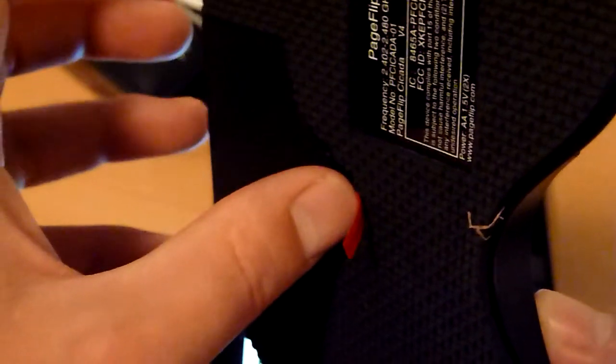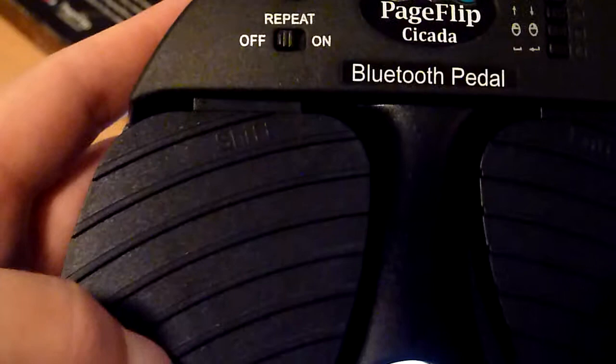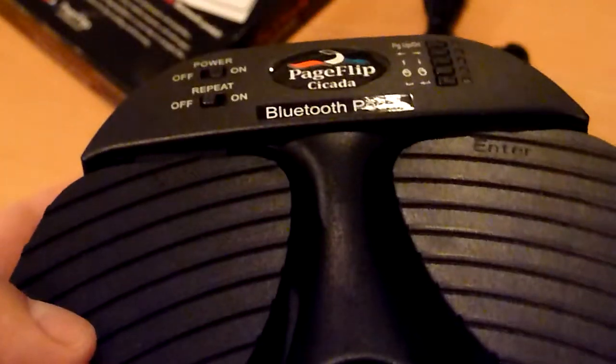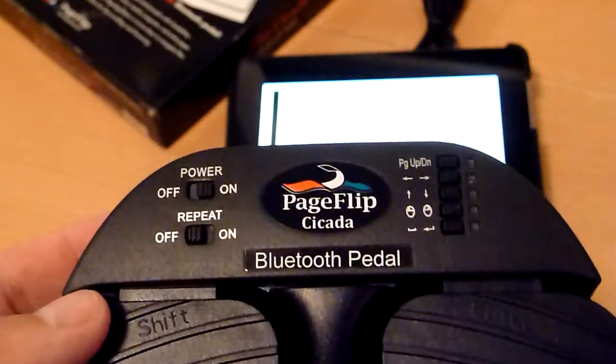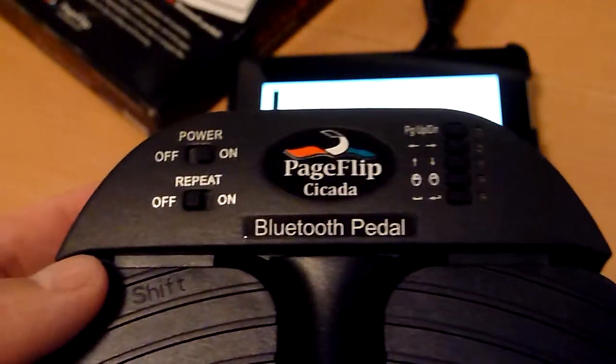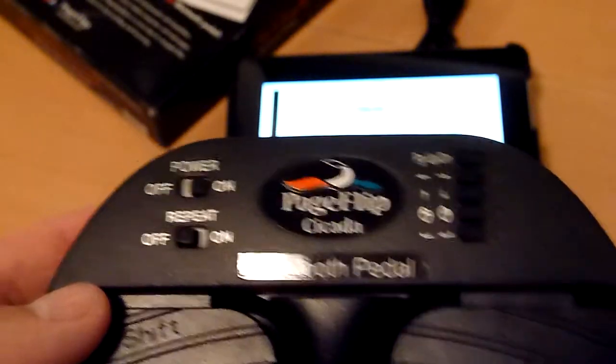This is one of the cheaper pedals on the market. This one costs in Europe about 80 to 85 euros. I think that is quite a reasonable price. The other pedals are directly above 100 euros. So for the price, you have a quite very good product. I have used it now for some months, and to be honest, I don't want anything else anymore.